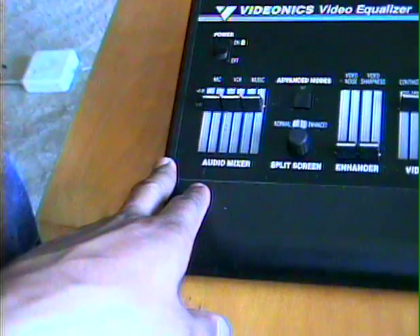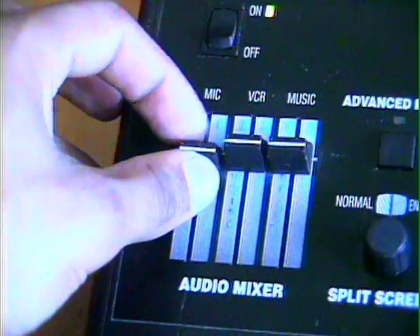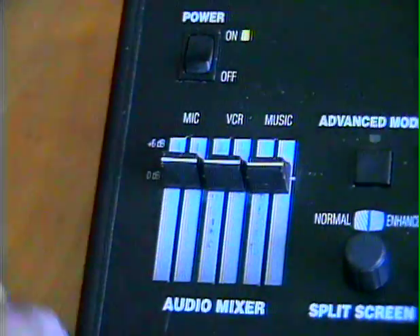Also, there's a little audio mixer part, so you can adjust the levels of your mic, VCR, and music input.